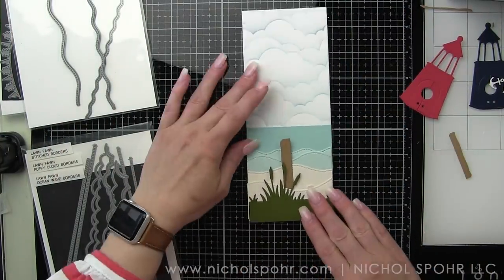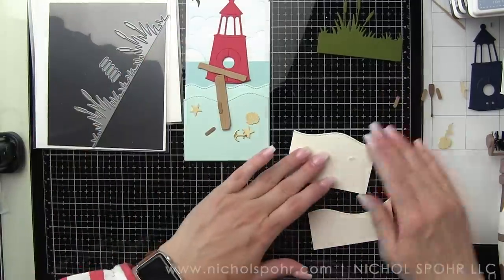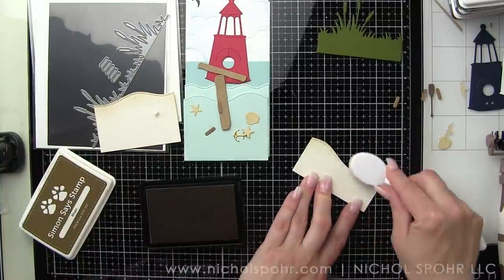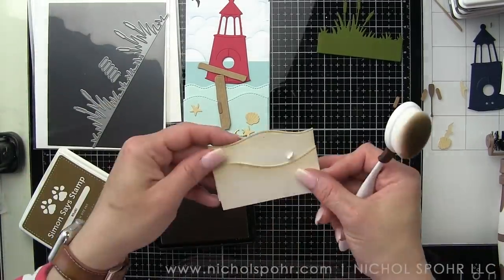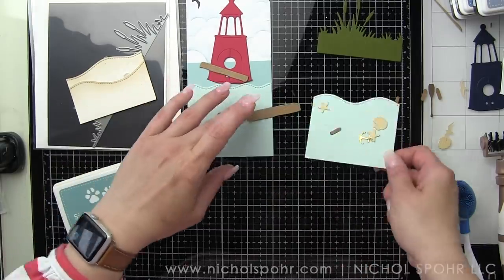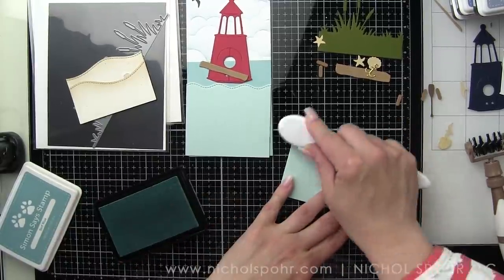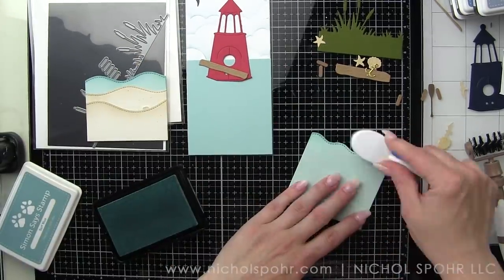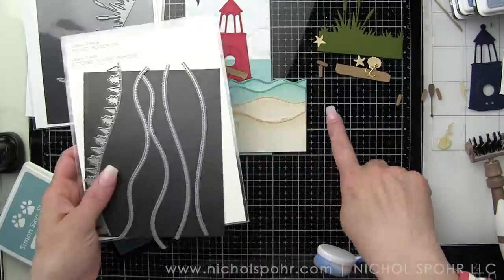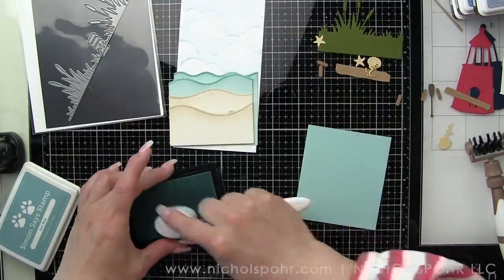All of the seashells, starfish, the lighthouse birdhouse, and birds are all from Spellbinders. To add some interest and detail, we're going to ink the sand with Simon Says Stamp khaki ink along the edges using a light hand to give it a little more interest and dimension. I have two borders of sand die cut using the Lawn Fawn Stitched Hillside Borders — a border set that's been out for years and gets so much love from me. The next layer is the Lawn Fawn Stitched Simple Wavy Border, and we are inking that with some Barely Blue ink as well. It looks just a little different on the blue cardstock.